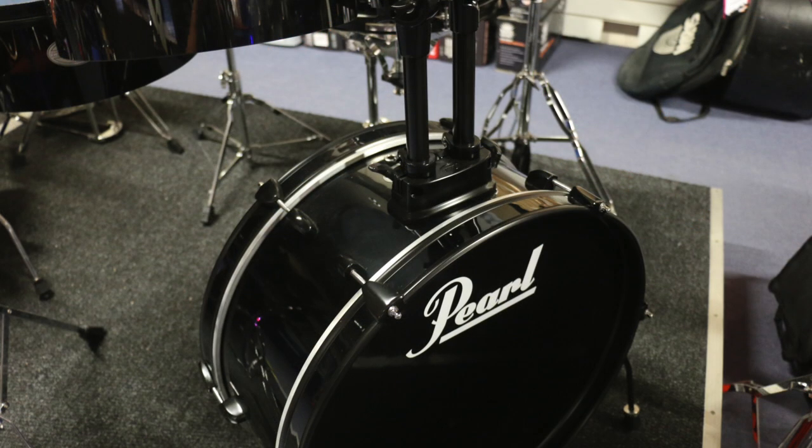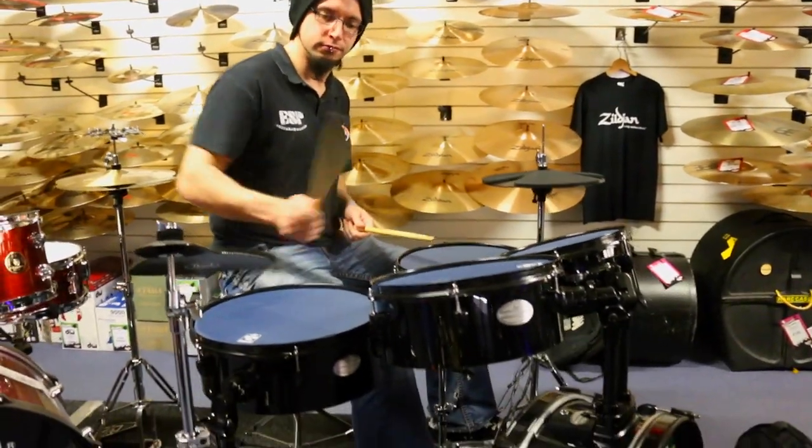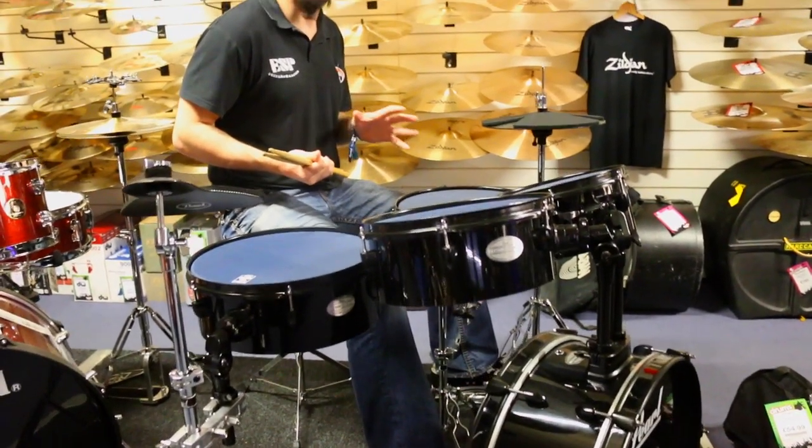This little kit comes with these muffle heads that they do from Pearl, so they're completely silent — very quiet and very least likely to annoy your neighbours.